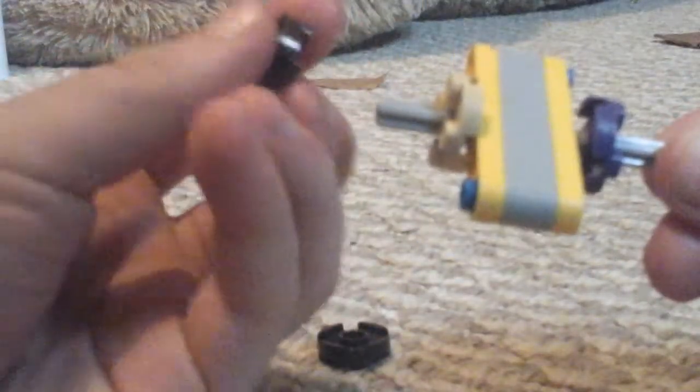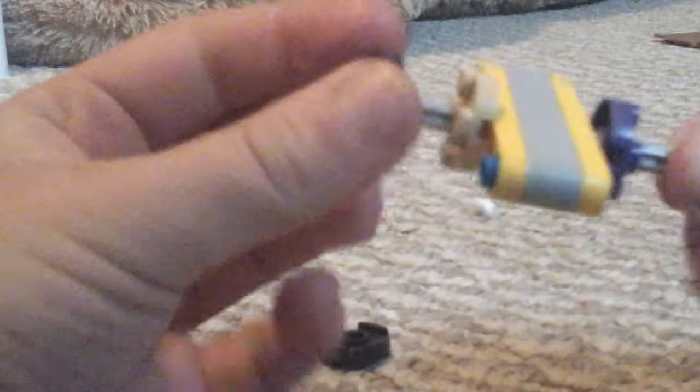Then what you're going to do is take two same color ones, and then make sure this time that it's flipped over so that it's the other way, and you want to put it right there at the end of the axle. Then do that with your second part.